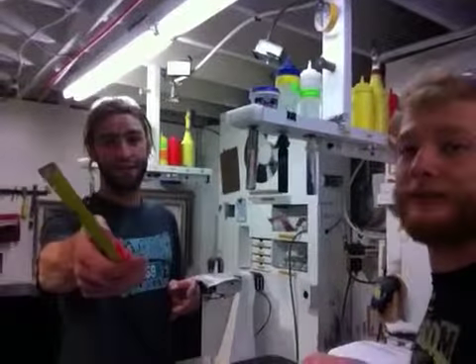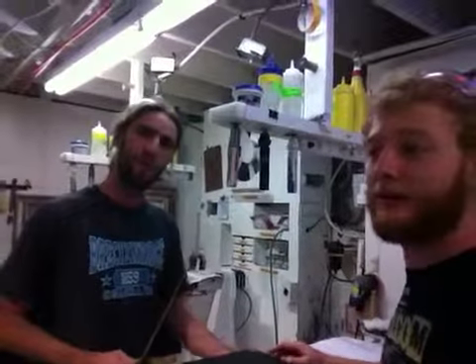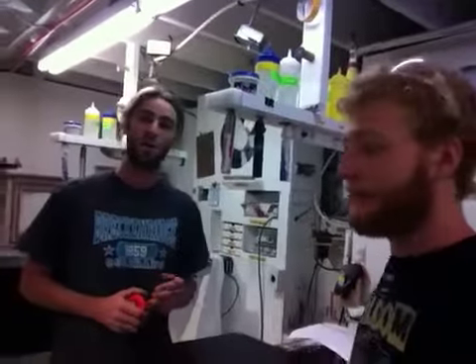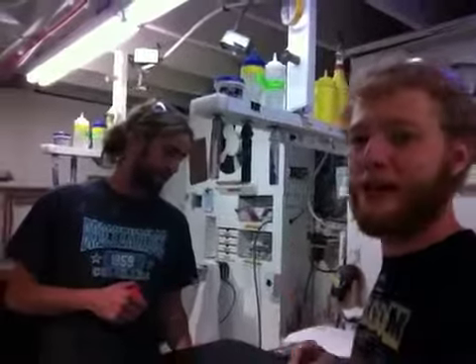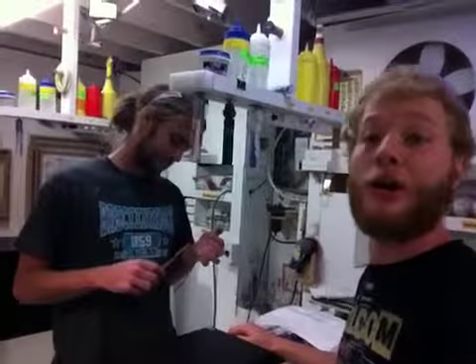We're also going to affix some little plastic bumper feet on the inside of this for you in case you want to use them. Otherwise, just little rubber feet that you use for like stoppers on cabinet drawers, etc. We'll just toss a couple in there — you can use them or you don't have to.